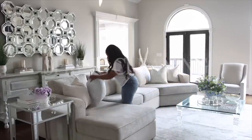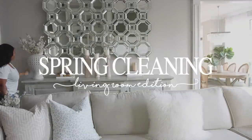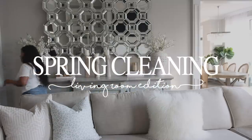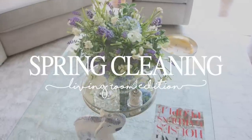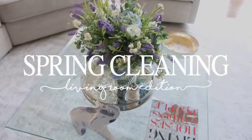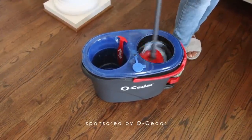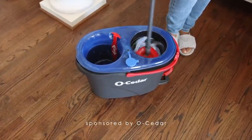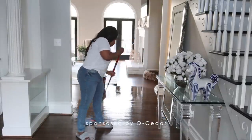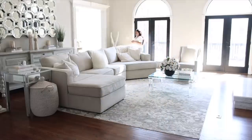Hey guys, welcome to my channel! The days are getting longer and we all know that means spring is finally here. With spring comes spring cleaning and I love to clean my home for a new season. This video is being sponsored by OhCedar — I'm really excited to let you guys know about their new Rinse Clean Spin Mop, so if you'd like to know more, just keep watching.